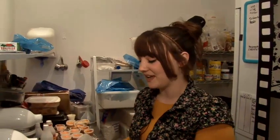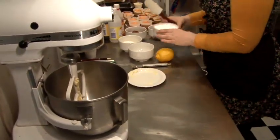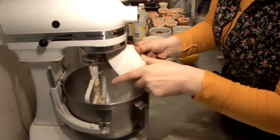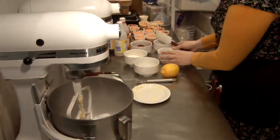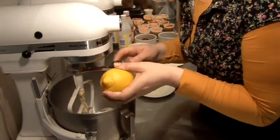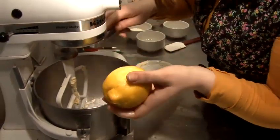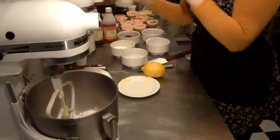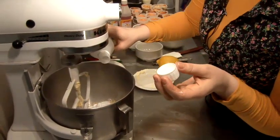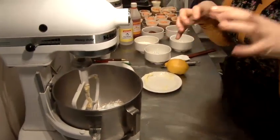We're going to make a lemon buttercream, which is Memo — who's the owner of the Cupcake Emporium — his grandmother's old family recipe, so it's a special one. We've got 200 grams of butter, which is just going to go straight in the mixer. We've got a cup and a half of icing sugar, which goes in as well. We're going to grate a bit of lemon zest in as well — about a teaspoon. Put in a little bit of lemon essence, probably about a teaspoon of that as well. We use this instead of the lemon juice so that the buttercream doesn't get all curdly and horrible.